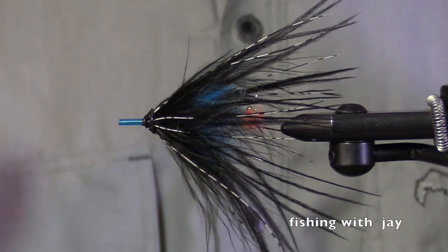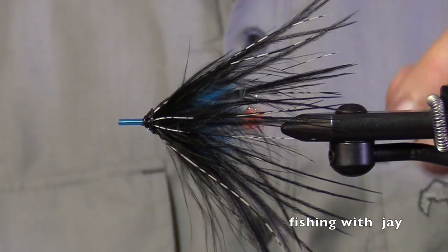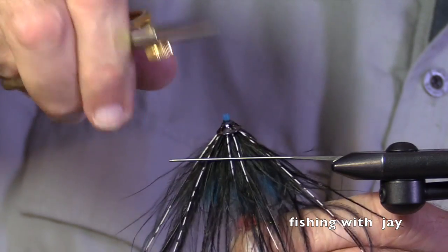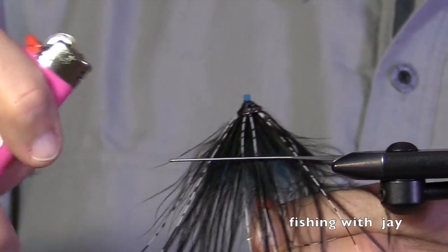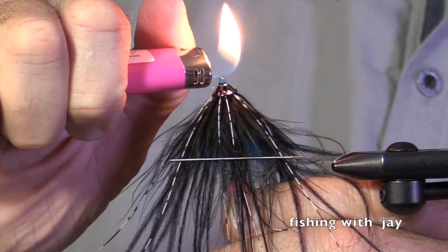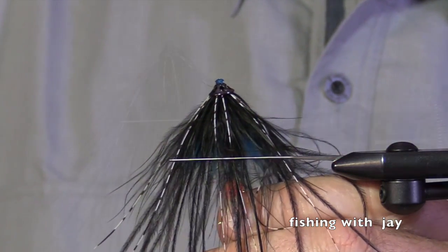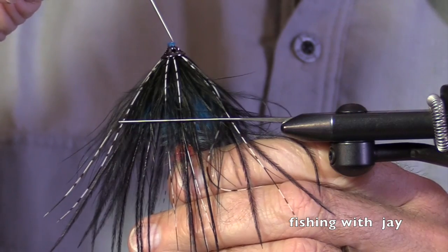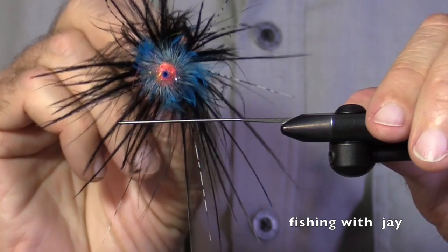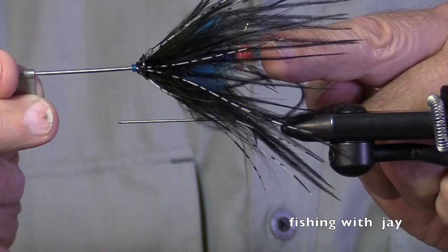There we go — beautiful. I'm going to cut this off. Oh, I actually cut that plastic a little bit too long. So here's my finished fly — here's a rear view for you. I can hear the rain coming down. Thank you very much for joining me.